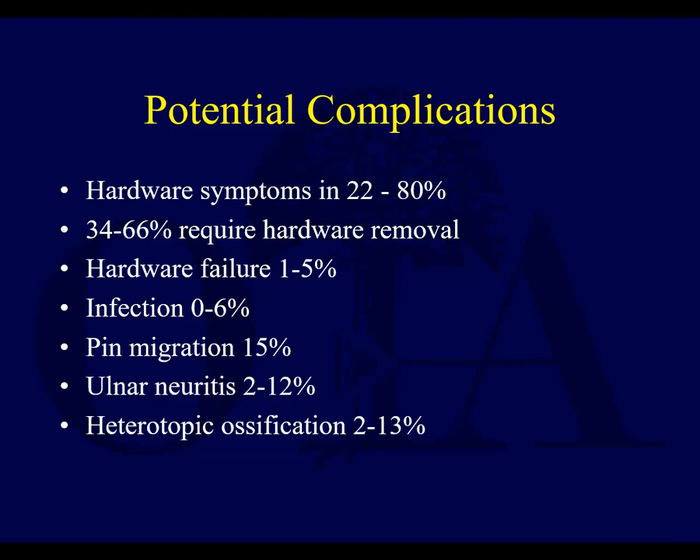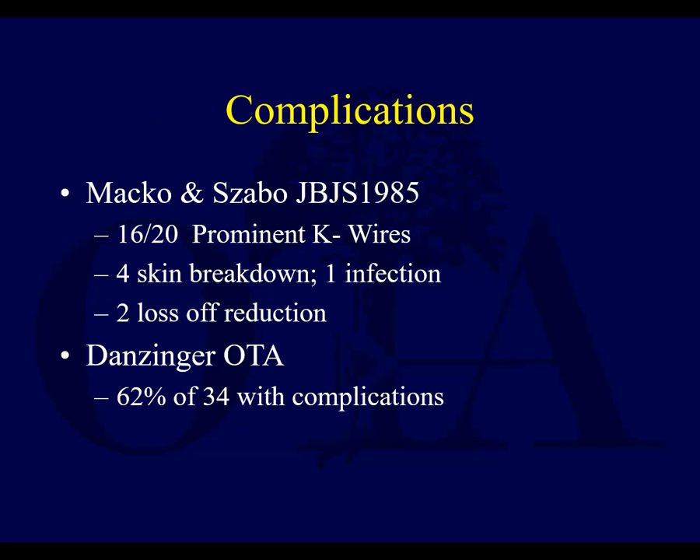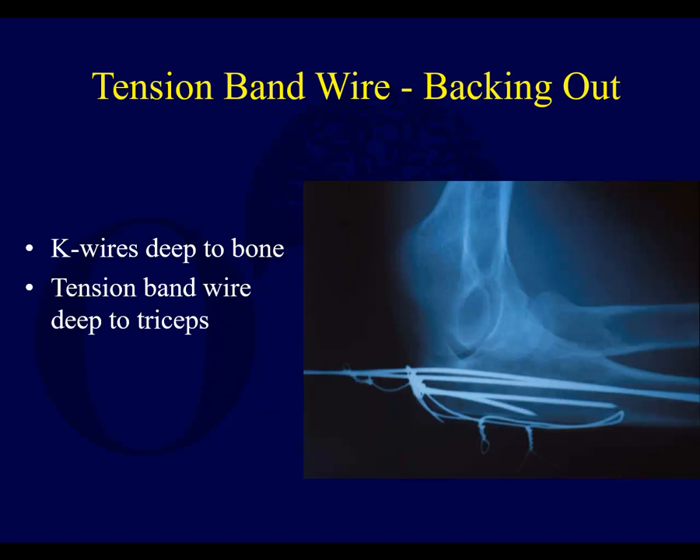Hardware symptoms are fairly common. Dorsal plates are a problem; tension band wires are a problem. Ulnar nerve problems are not completely avoided when you're working as close to it as you are — long screws coming from the lateral side can potentially irritate the ulnar nerve if you're not careful. With tension band wires, the wire may not have been placed deep to the triceps — this one backed out quite a bit, unfortunately. That's one of the problems you can see with these.